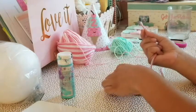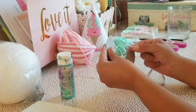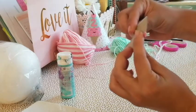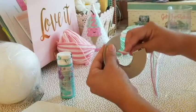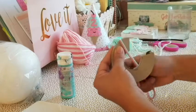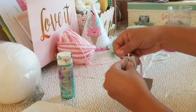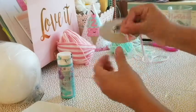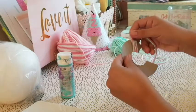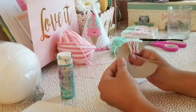Once you have your yarn colors together, get your template. Place the yarn behind it and start rolling — it doesn't have to be perfect, just roll it and roll it. As you roll, the first wrap traps the string so it's attached. Try not to wrap it too tight because the next step where you need to cut will be a little harder.